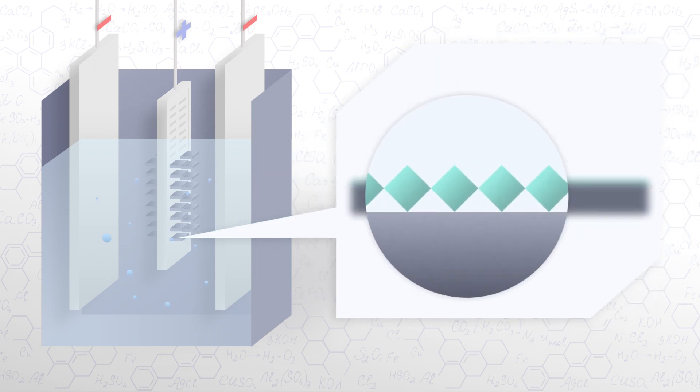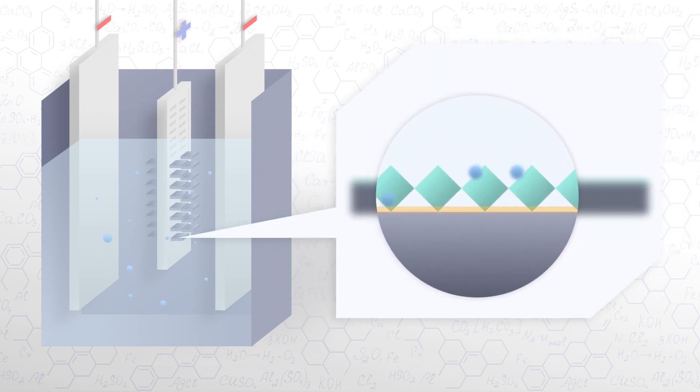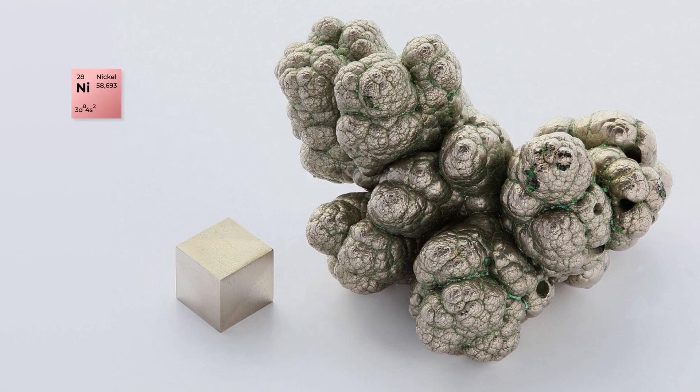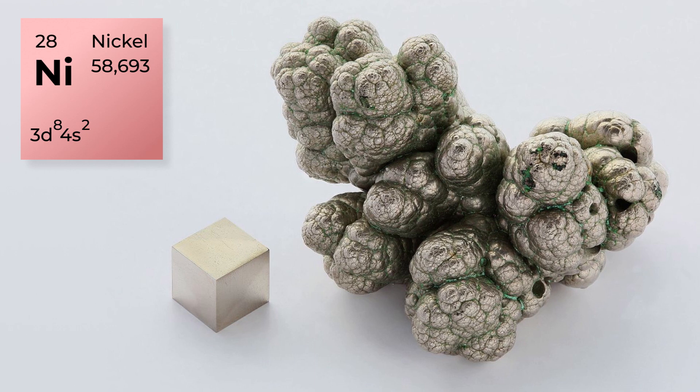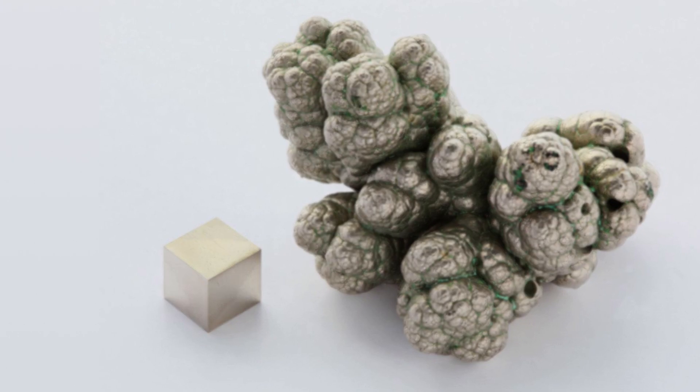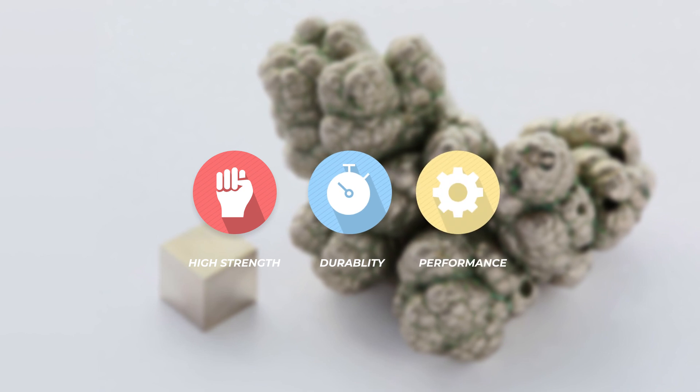This method makes it possible to obtain diamond-containing coatings on complex-shaped surfaces and create thin — up to 0.4 mm — diamond-containing elements and coatings. Nickel is the metal that securely holds the abrasive grain on the steel body, giving the tool high strength, durability, and performance.